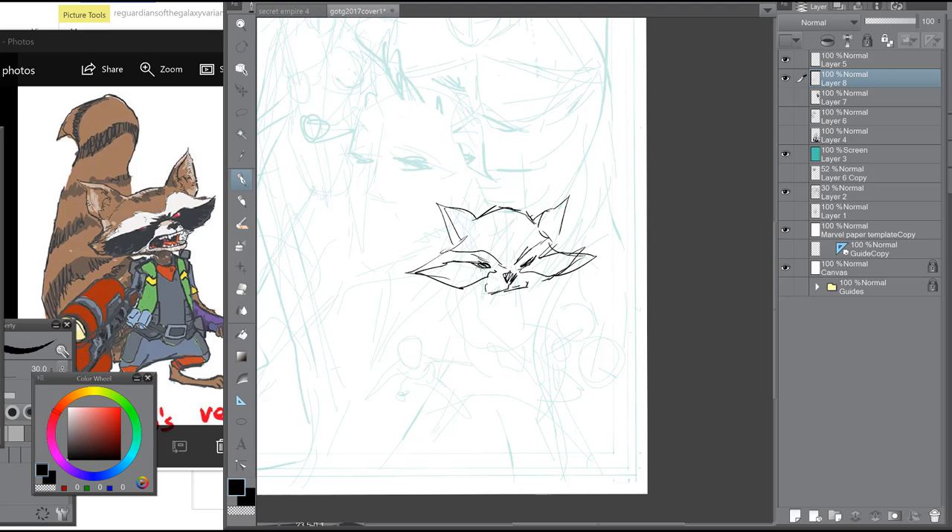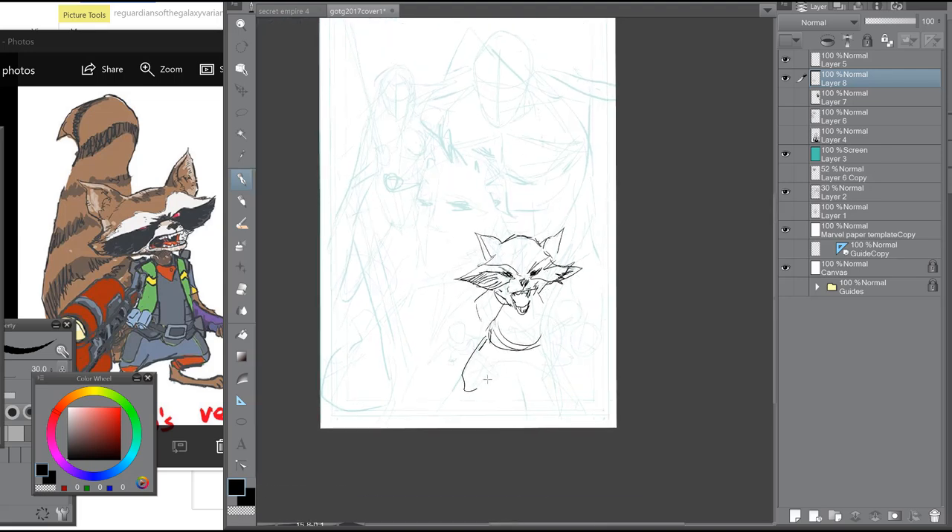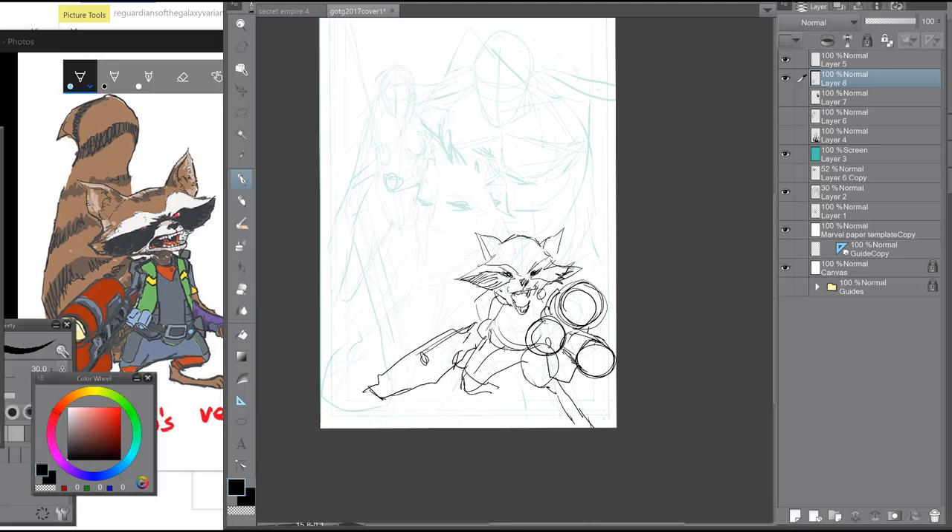Rocket Raccoon is on a different layer. I enjoy drawing him and he looks decent. The guns are the hardest part — it's easy to draw Rocket without the guns, but with the guns it takes more time. It's actually an easy drawing to do, and it's cute. Just typical space guns.